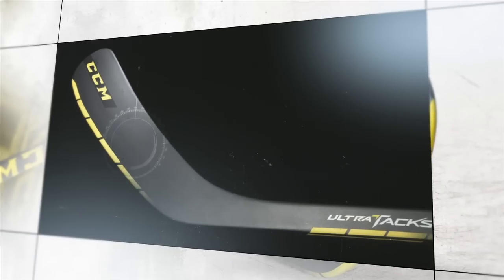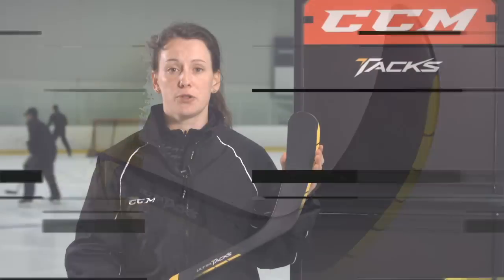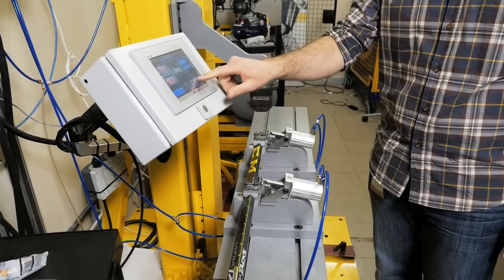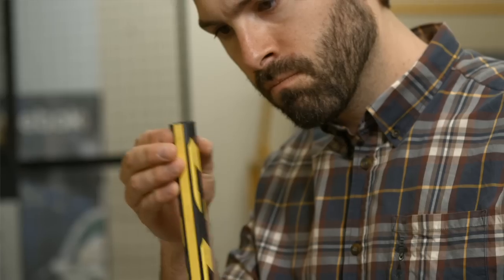You still have that great stiffness which is so particular to Tax for the accuracy, and it's been reinforced by the bumper technology. Bumper technology is actually a reinforcement in the corners to protect against slashes. So this new CCM UltraTax is great for players who rely on an accurate shot and accurate passing.